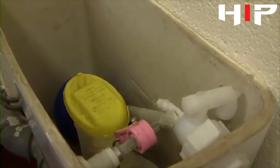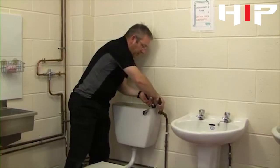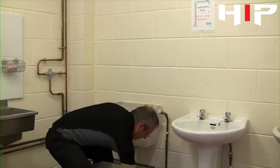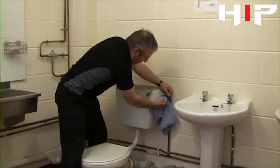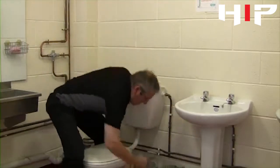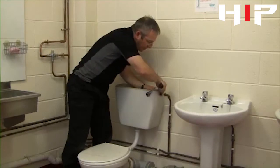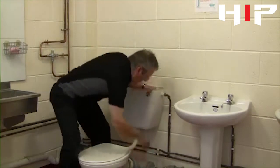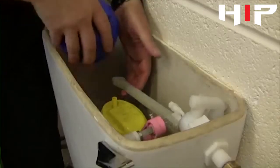Now I'm going to take the float valve out. First we'll have to take the tap connector at the end of the valve, just in case we have any drips of water. Then I'm going to release the float valve on the side of the cistern using an adjustable spanner. I'll take the float off the end of the valve just so it's easier to get it out of the cistern.